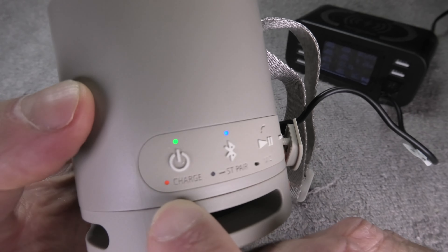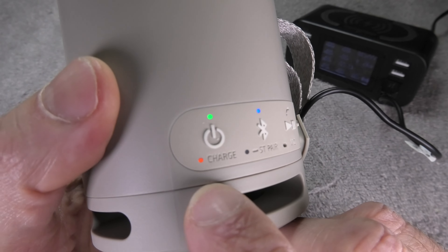It takes up to four and a half hours for a full charge. Of course, if you started charging before the battery was completely empty, it is going to take less time.